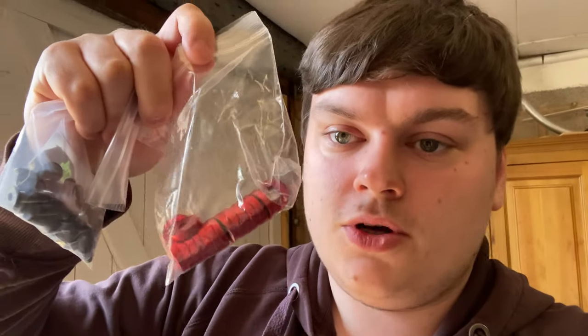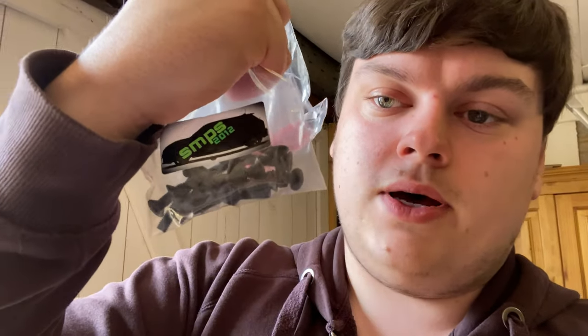Hello everybody, welcome back to today's video. Today we're going to be installing the styling bolts from SMPS 2012. The styling bolts go underneath the bonnet — I'll show you the places where they go in a second. When you open the bonnet it just looks nice. In the pack you get the styling washers — I've gone with red, obvious reasons, the theme of my car is kind of red — and some black bolts. You either have the choice of silver or black.